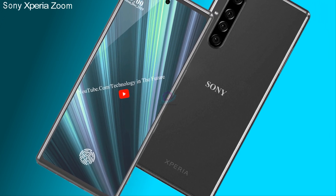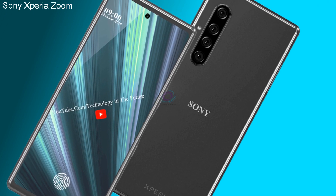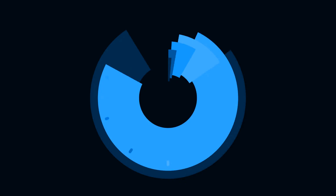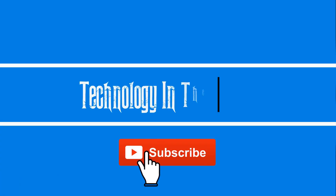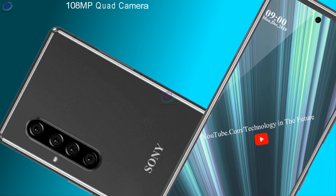Today we are introducing Sony Xperia Zoom — 108 Megapixel Quad Camera, Full View Display.